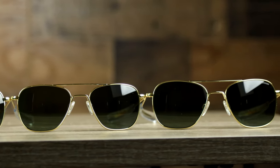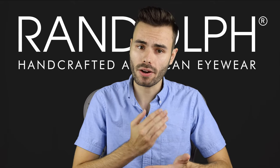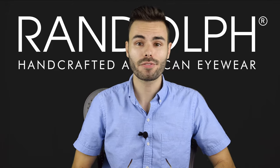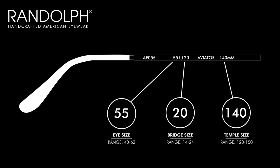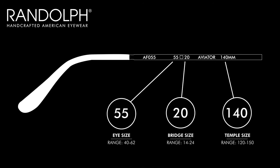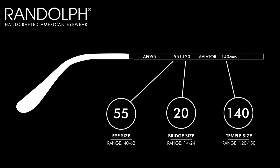The easiest thing to do to find your perfect size is to look at an old pair of sunglasses that fit your face shape well. The frame sizing is typically noted on either of the inside temples of the sunglasses. The eye or lens size is typically going to be first, then the bridge size, and then the temple size.